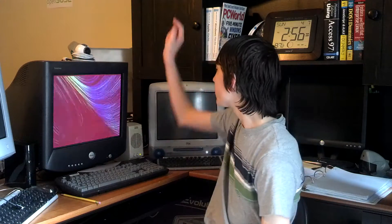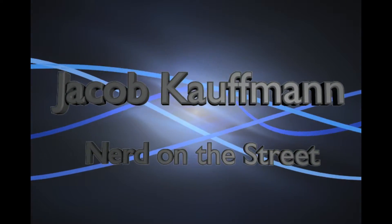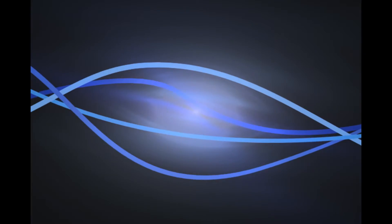I'm going to be using them with this PowerMac G3 — it says G3 right on the case. I'm not sure why it took me so long. Hey, what's up, guys? I'm Jacob Kaufman, under the street, and today I am showing you the setup of my new Ethernet over Powerline adapters.